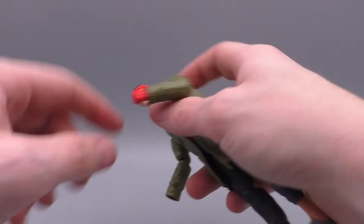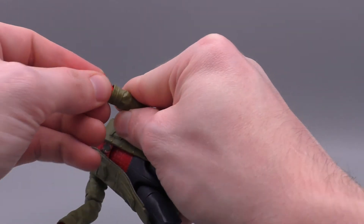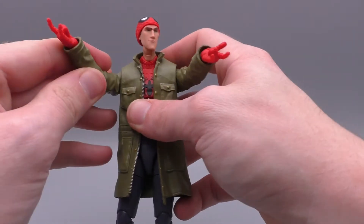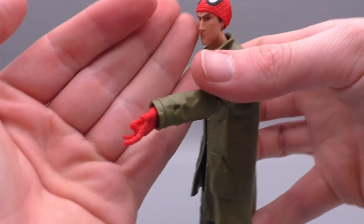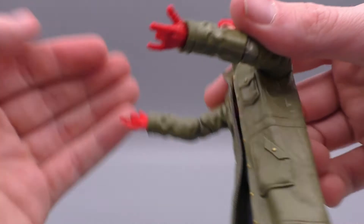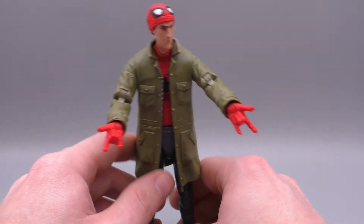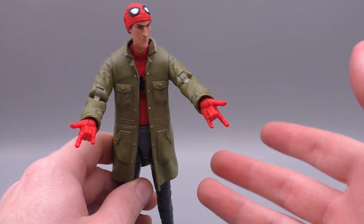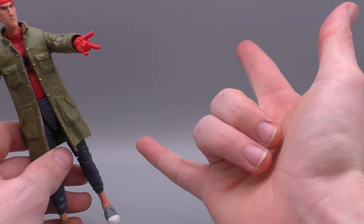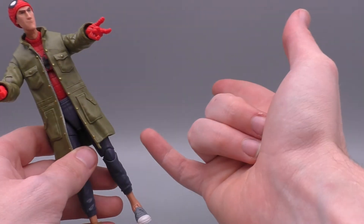Another thing a Spider-Man needs to do is thwip, so he also comes with thwip hands, and these are pretty great. These again are newly sculpted hands — it doesn't look like they reused the Toison II hands at all. You can see the web detailing in there. These thwip hands are proportionate to the body, they look really good, and the sculpt of the palm and everything looks great. My one small complaint is that in the animation model, his hand did not have a slouch — they were actually able to pull off the full straight cartoon look with a fully straight index and pinky.